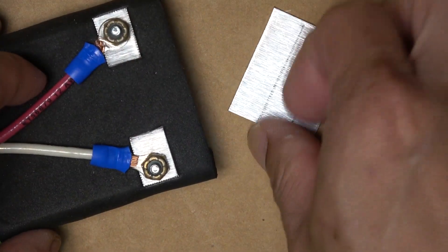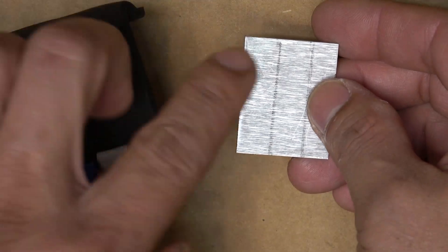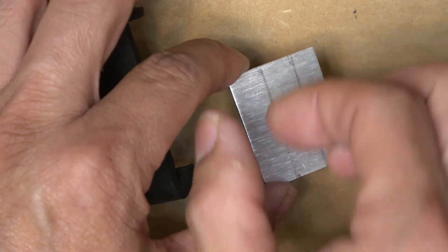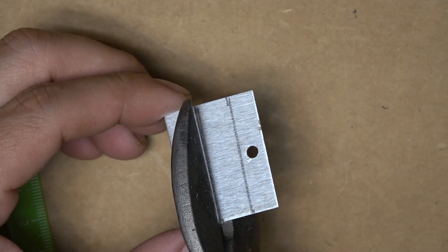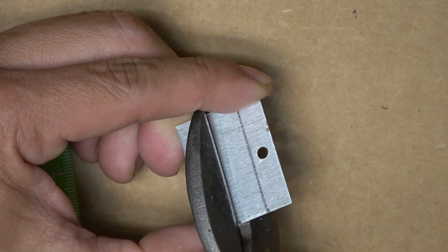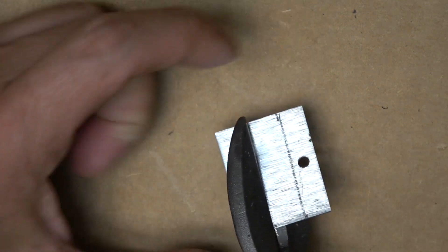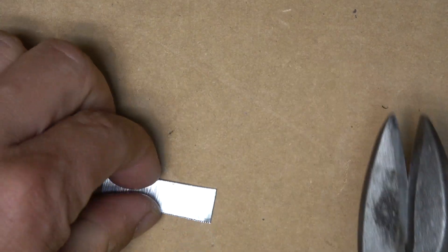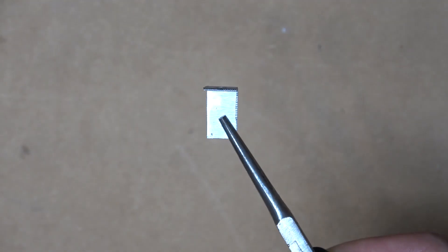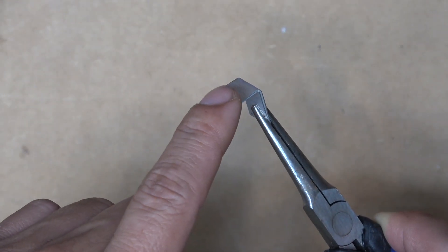Next step is to make the aluminum brackets. I'm going to use this piece of aluminum salvaged from an old heat sink and cut it into two strips, each about one centimeter wide. This is very easy to cut with an aviation snip. I bent the aluminum into an L shape and drilled a hole on the top so I can mount a screw on it.